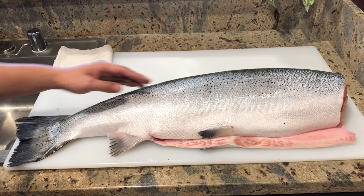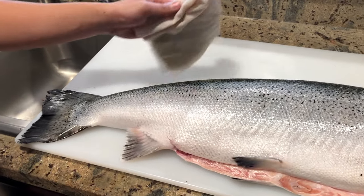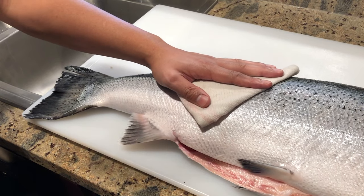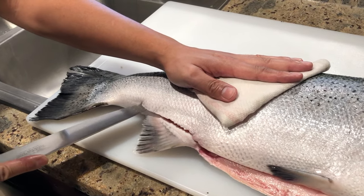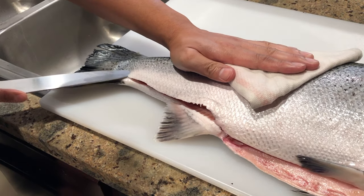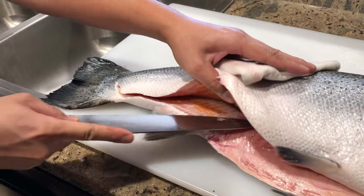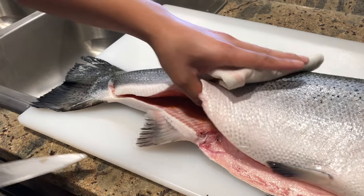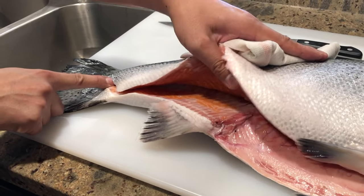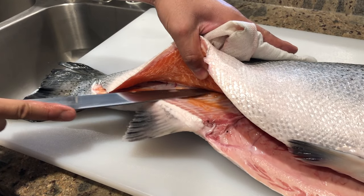I always begin with the belly side. First, please cut only the skin to make a guideline — this should be right above this fin. When you do this, please make sure your salmon is sitting straight. Cut only the skin, then go a little bit deeper this time and slide your knife along with the backbone. Keep your knife straight. Now you should see the backbones here — I can feel it, always on this side. Now I'm disconnecting the meat from the spine.